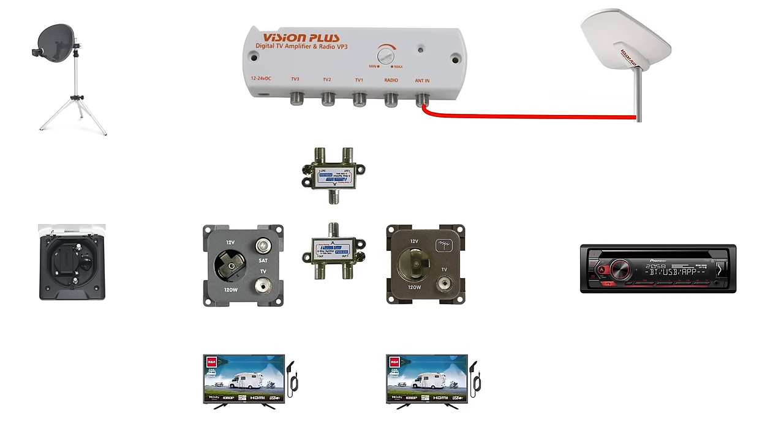Let's add a pair of diplexers — one of which will be next to the TV amp, the second will be situated next to the TV socket in the living room. To begin, we'll wire up the TV antenna, the radio and the bedroom TV. In reality, you'll see me changing TV1 in the caravan in just a minute.